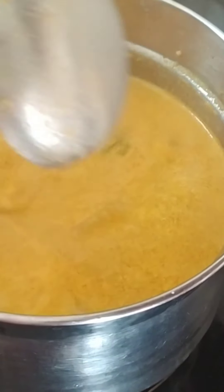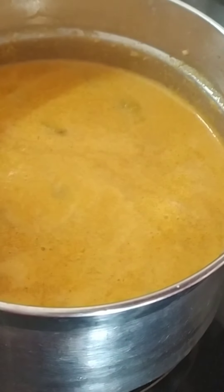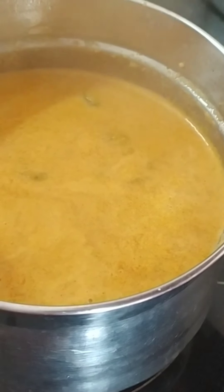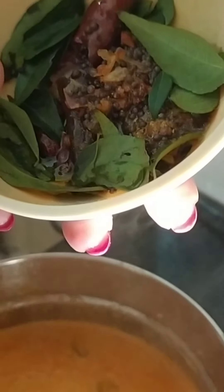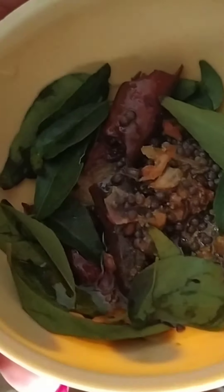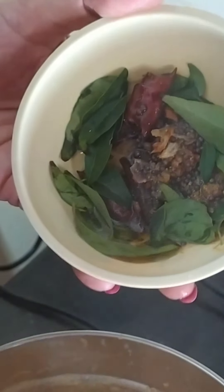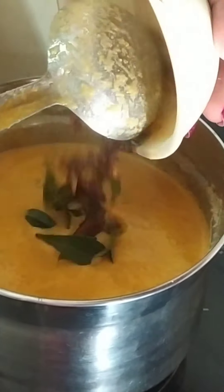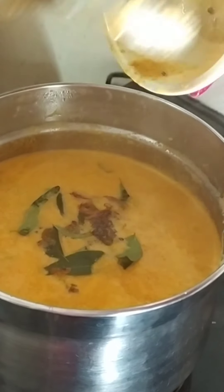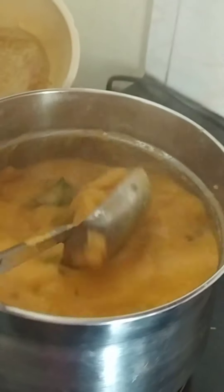I am going to add a little bit of coffee and add a little bit of olive oil. I will add the bread to the bread.